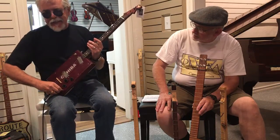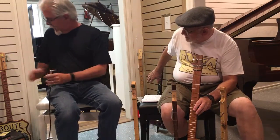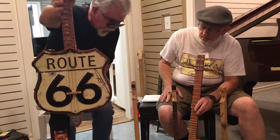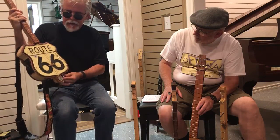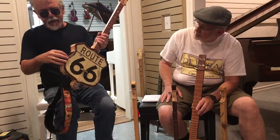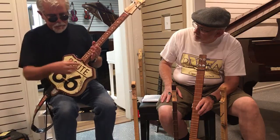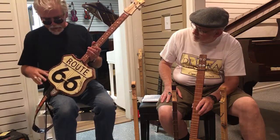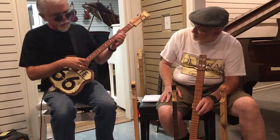Another one that's kind of fun is not truly a cigar box guitar — it's made out of a Route 66 sign. In this area, that's a pretty big deal to be affiliated with Route 66. This one also has an internal pickup, but it's got an on-board equalizer preamp. It has a little different sound than the Cohiba, partly because it's a resonator style with the metal face, and it's got a piezo rod pickup inside instead of the humbuckers. It's just more conducive to different types of songs.